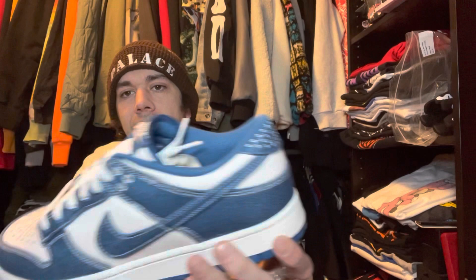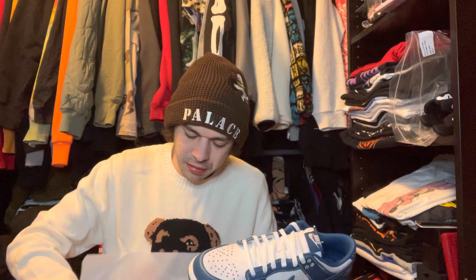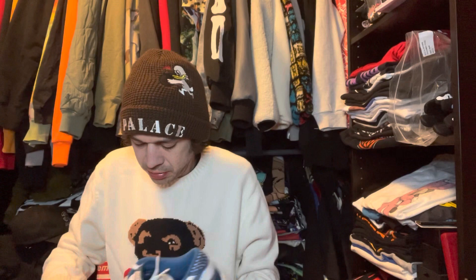It did not come with another pair of laces, but the white's clean though, so yeah, pretty happy to get these. I hit these off of Hibbett — I followed the link from the release channels and the cook groups and was able to hit, so I'm pretty happy to get them.